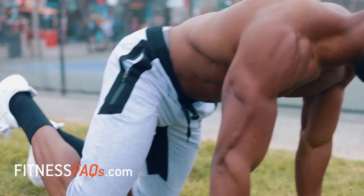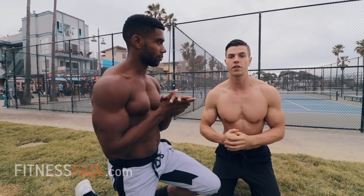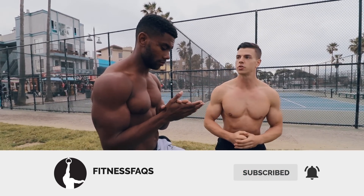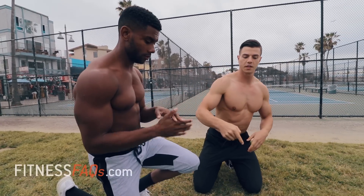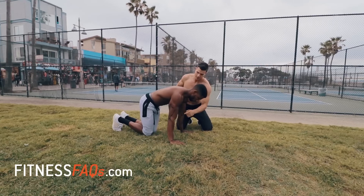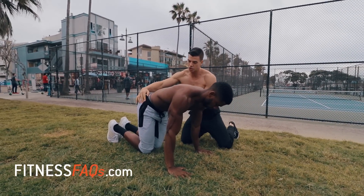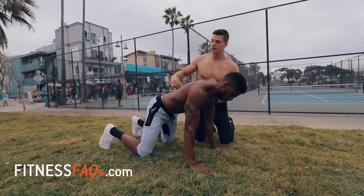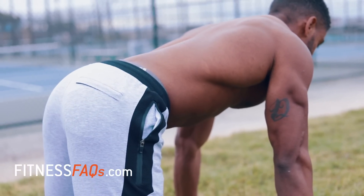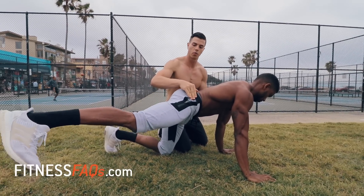This exercise is called the bird dog, modified specifically for planche training. Since Austin is working on his straddle planche in this video, we're going to have him do the straddle bird dog. Set up in a four-point kneeling position — hands underneath shoulders, knees underneath hips, knees out shoulder-width apart. From here, Austin is going to keep a posterior pelvic tilt with a flat back and extend his right leg out into a straddle.